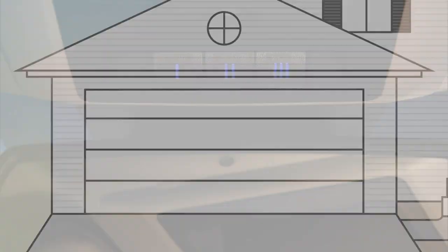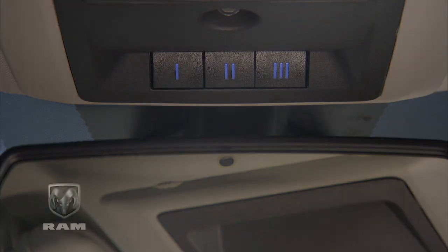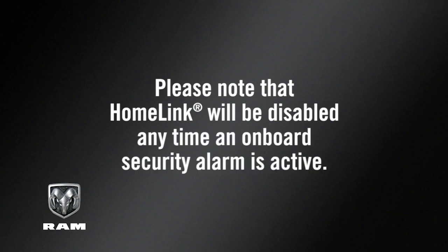If the opener is plugged in and activates, programming is complete. If it does not activate, push the button a third time for two seconds to complete the training. Please note that HomeLink will be disabled any time an onboard security alarm is active.